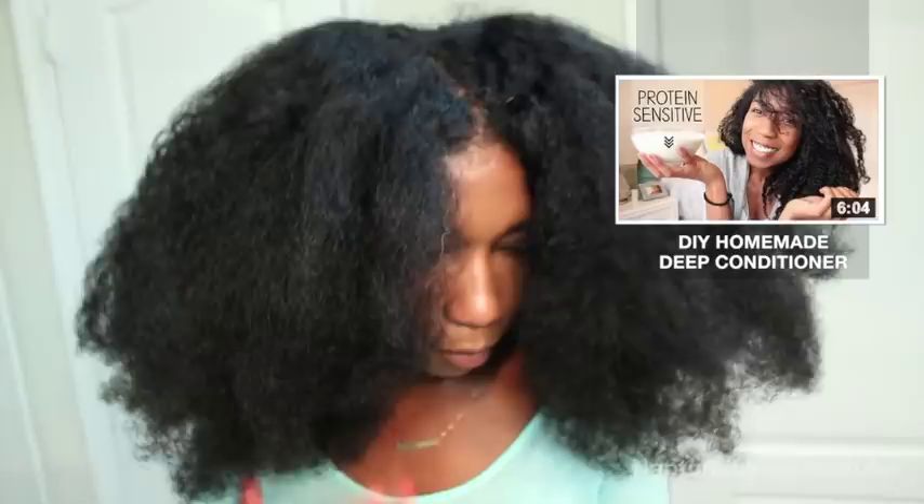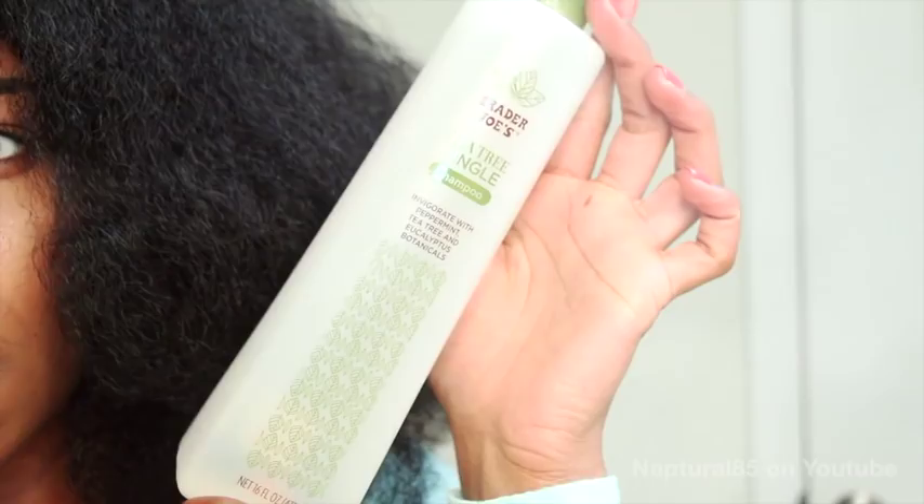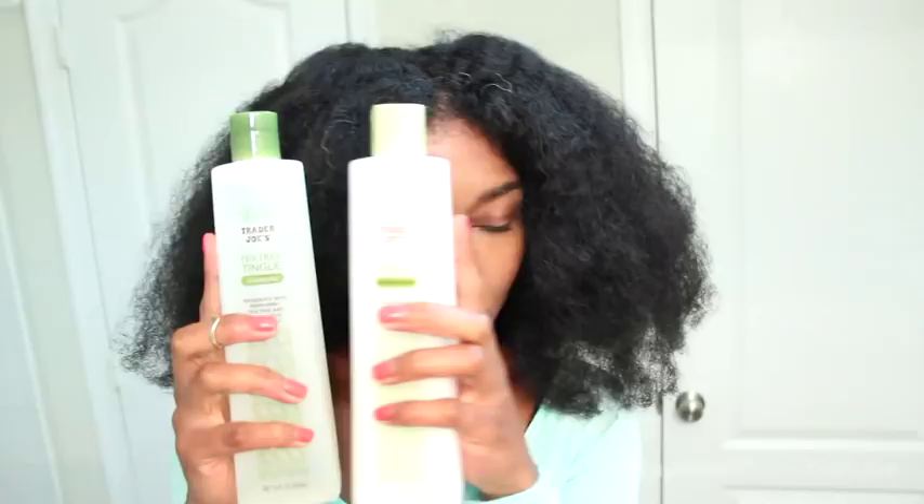After rinsing out the deep conditioner, I gave my hair a thorough cleansing using the Trader Joe's Tea Tree Tingle shampoo to really clear away the product buildup. And then of course after that I conditioned again using the Tea Tree Tingle conditioner to replenish the moisture. This time I didn't seal with an oil.